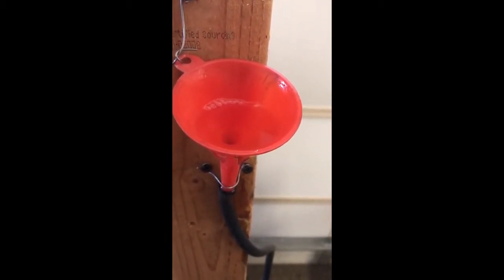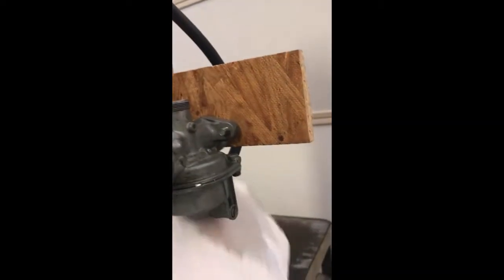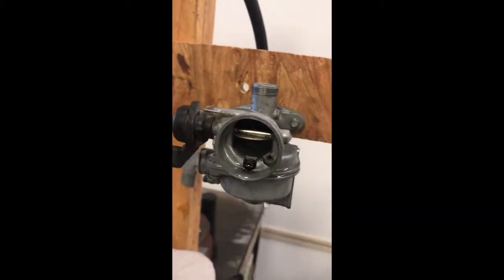It's going to drip a little bit as soon as it starts filling the bowl. It's dripping from somewhere — a lot. It's like the flow valve is not working, I wonder if that's what it is. I can't pinpoint anything; it's coming out of here too, so it must be the flow valve.